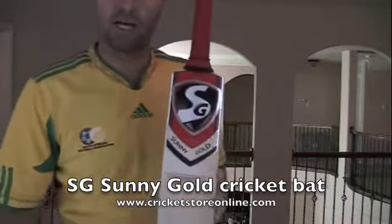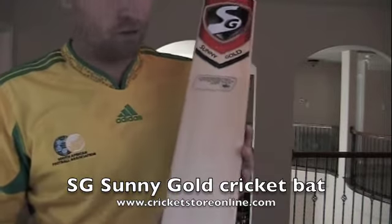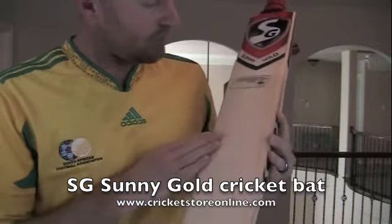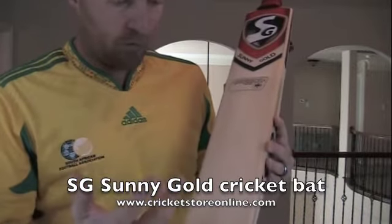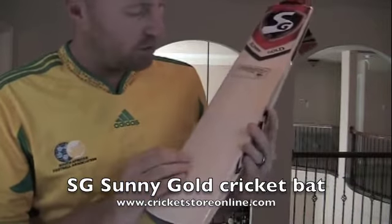I'm going to bring it up here and let you guys have a good look at the SG Sunny Gold. This is a $299 bat. You're looking at grade 1 English Willow — or I would think it's grade 1 English Willow — as I've said before, SG don't disclose what grades they use.